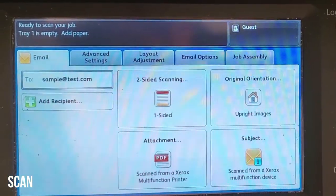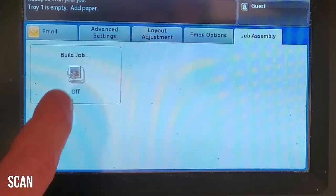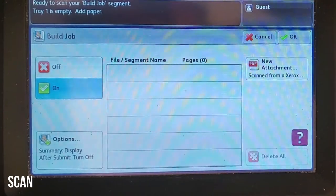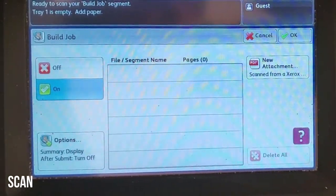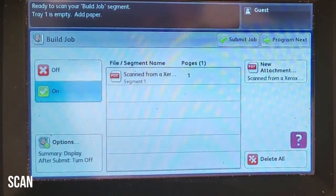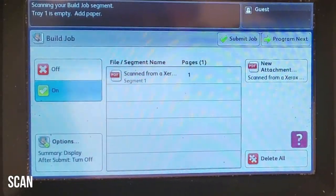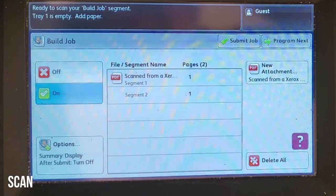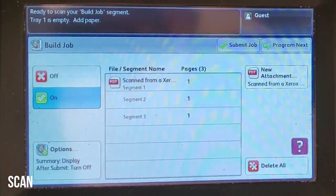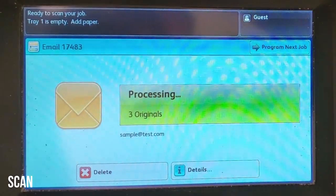I want to show you how to scan multiple sets of originals individually and then have them combined into one file. First press the job assembly tab at the top right, then press build job and turn it on. Now load your first set of originals and press the start button. The device will scan those first originals but won't send the scan yet. Load your next set of originals, press start again, and repeat. You can load in the feeder or on the glass — just keep loading and pressing start until you're done. After the last set is scanned, press submit job at the top right and all the scans will combine into one file.